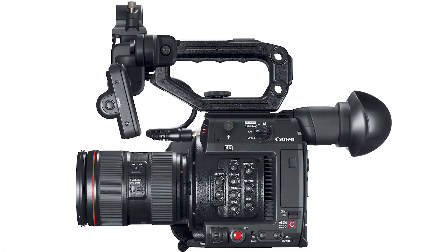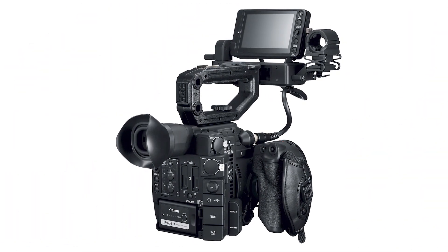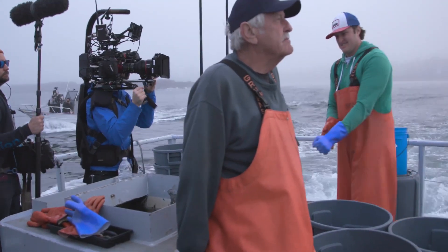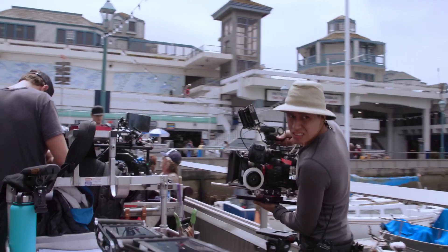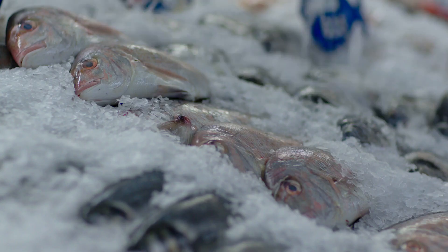The new camera features a 4K Super 35mm CMOS sensor, dual pixel autofocus support, and for the first time in an EOS camera, 4K 50p internal recording onto C-Fast 2.0 cards. The new RAW format in the C200 preserves maximum image quality, while at the same time giving users approximately 3 to 5 times smaller files compared to uncompressed RAW formats.